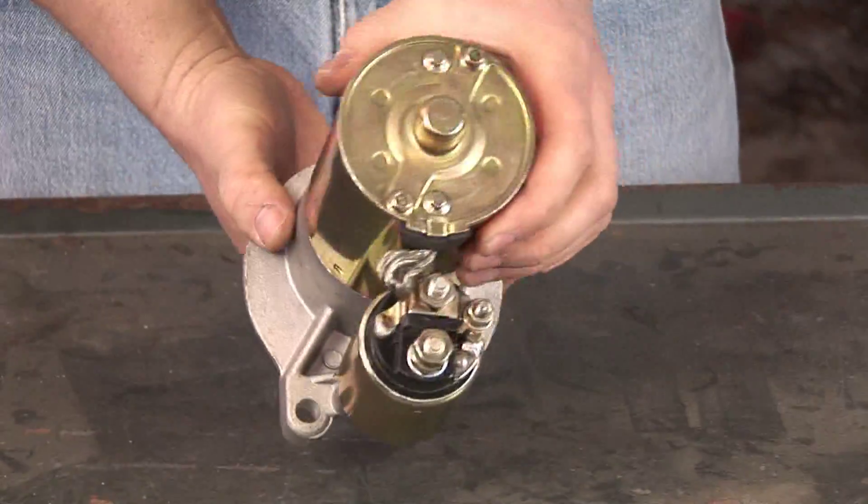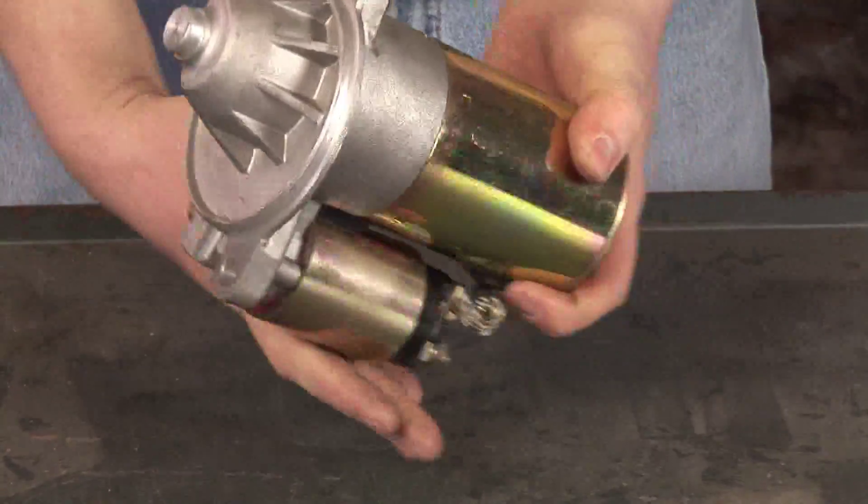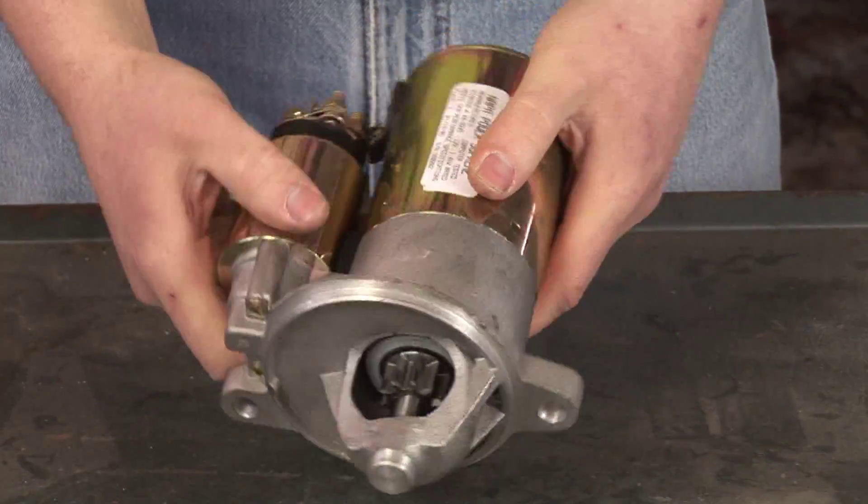How do motor starters work? A starter is essentially a very powerful 12-volt motor that is designed to turn over your car's engine to allow it to start.